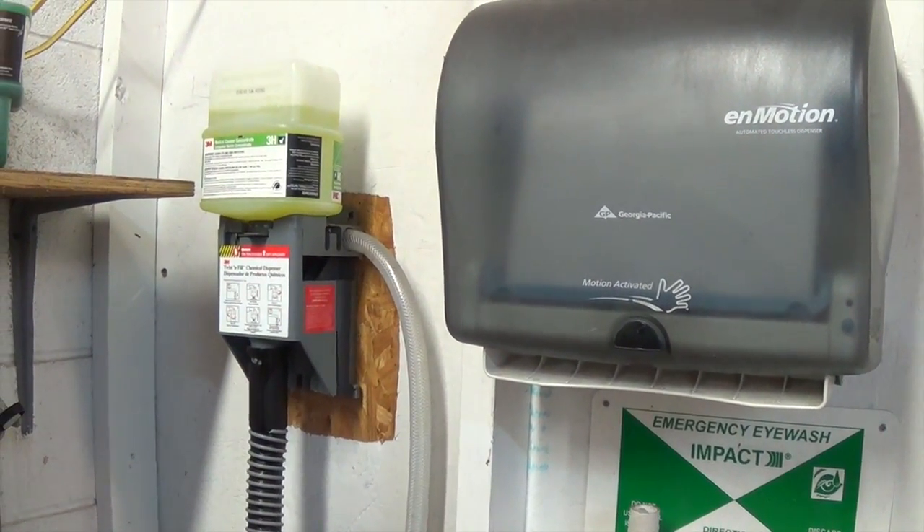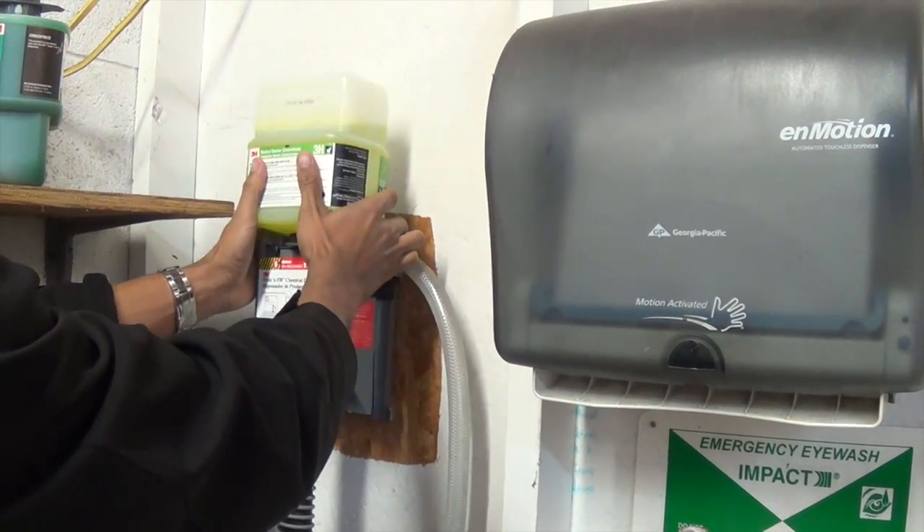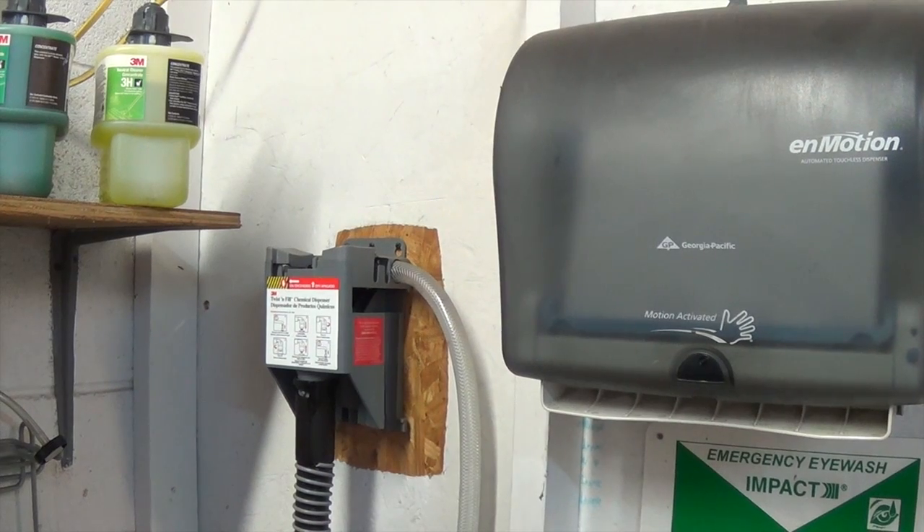Lastly, when done, always take off your chemical. And that's the twist and fill dispenser.